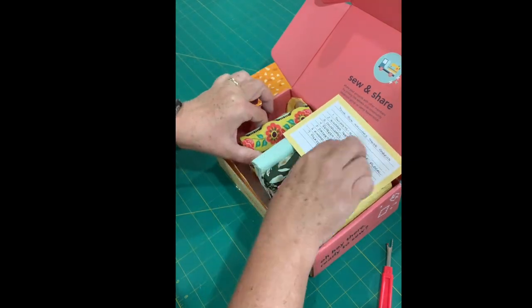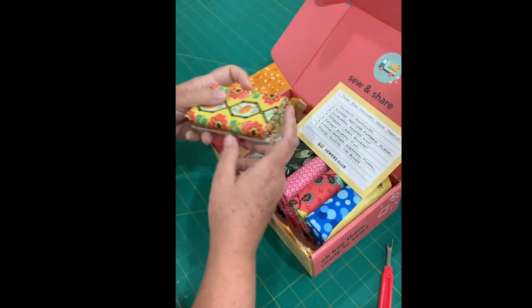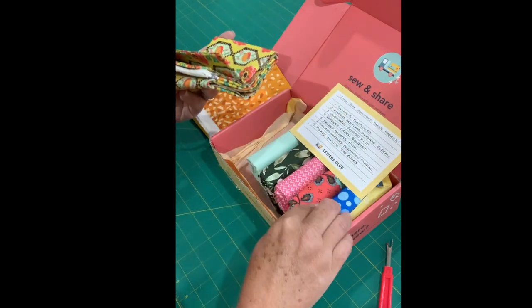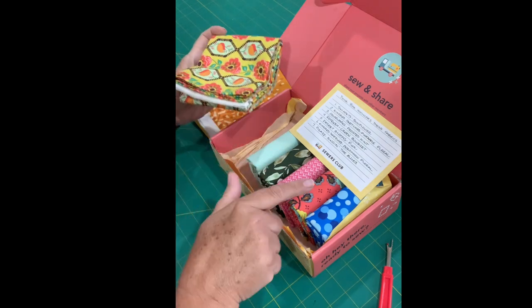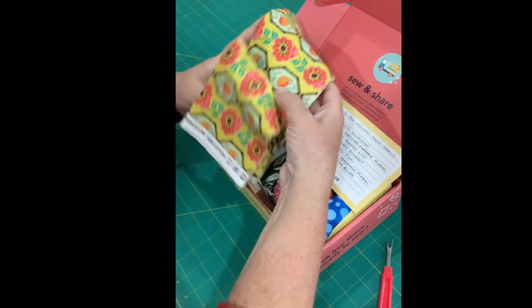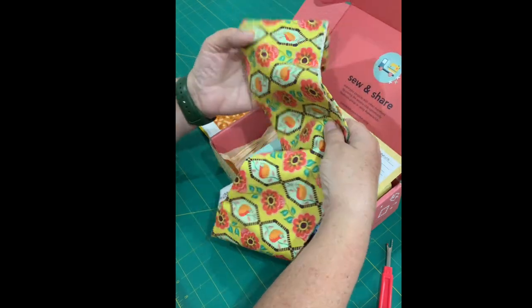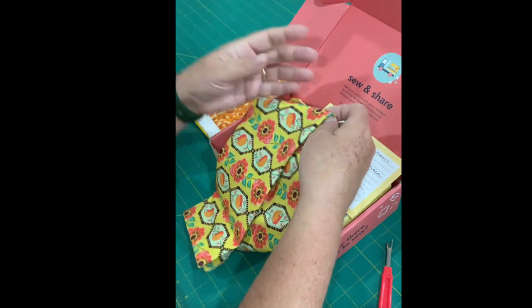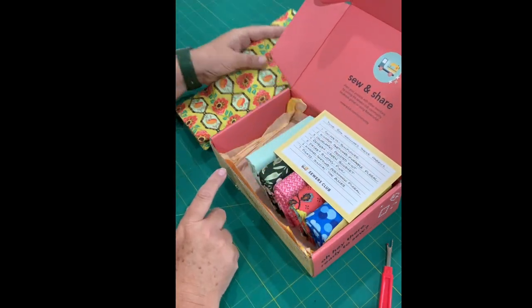The next one is Kindred Sketches Pineapple Floral. I'm thinking that's this one — I'm just guessing since they're in order. Yep, this is it. Isn't that pretty too, with some flowers? That's a little retro looking almost. Has a little bit of a flower there and like a tulip. Gorgeous.